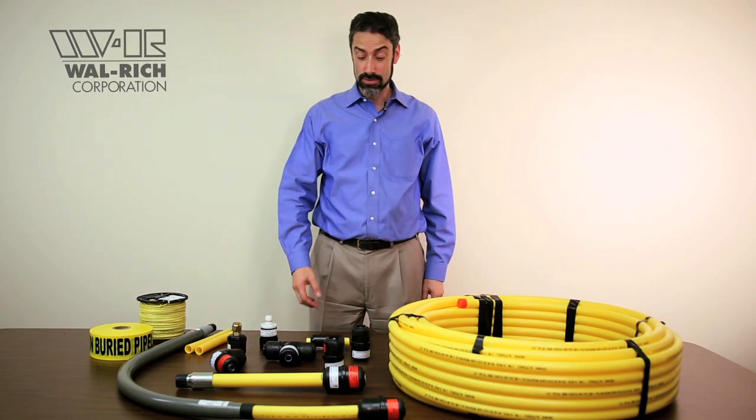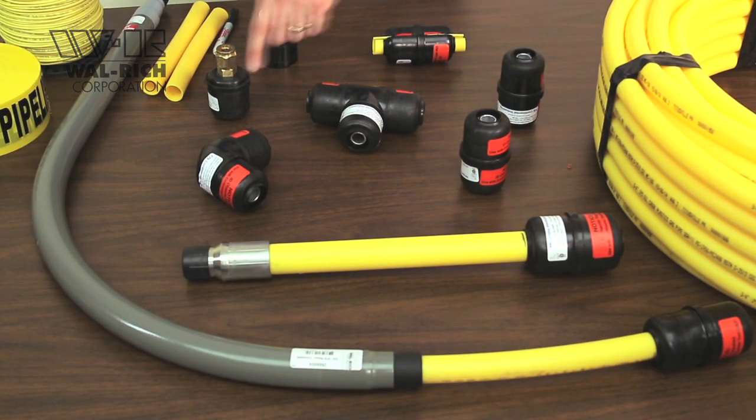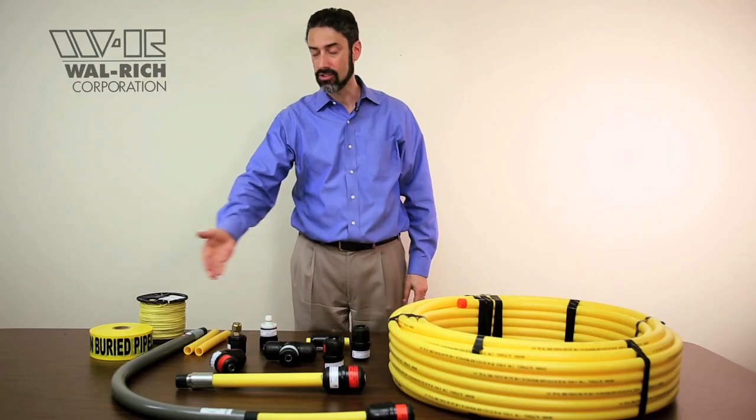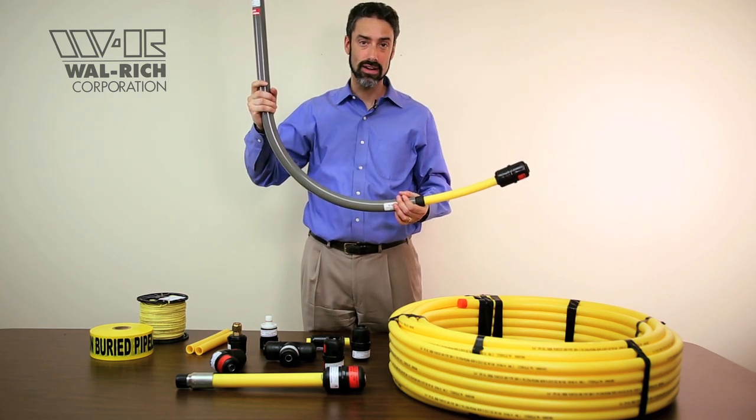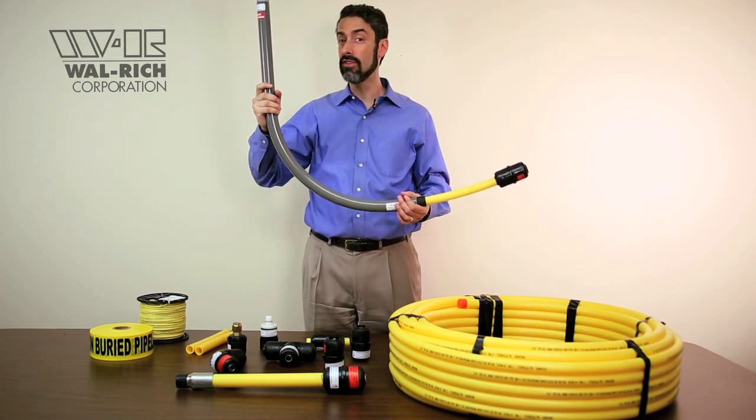CONSTAB fittings are available as couplings, tees, elbows, male adapters, and anode-less service risers. Anode-less service risers, or sweeps, are used to make the transition between the gas piping that's below ground to the appliance that's above ground.